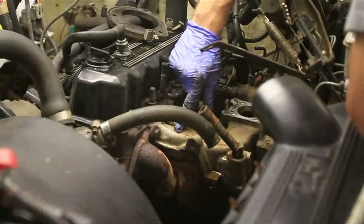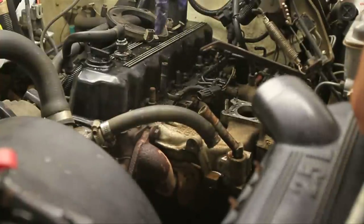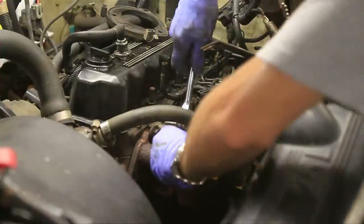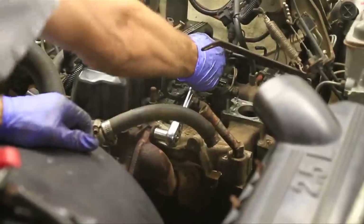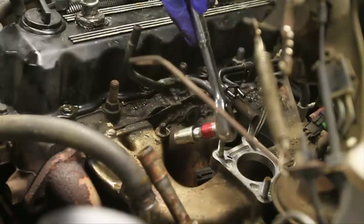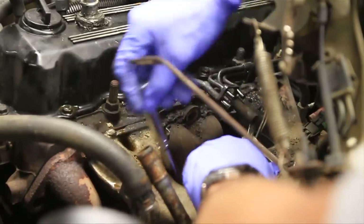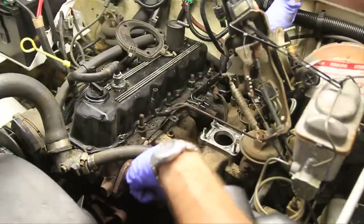Now theoretically I should be able to loosen all of these manifold bolts and the thing will slide back. On this one there's three bolts on top and four on the bottom, but one of them is broken off inside there, so we'll have to fix that when we get down to it. I believe this is a 14 millimeter right here. I'm using a small extension just to get down in here and onto those back bottom bolts. I've got all six bolts loose and hopefully this thing will just pop right off.